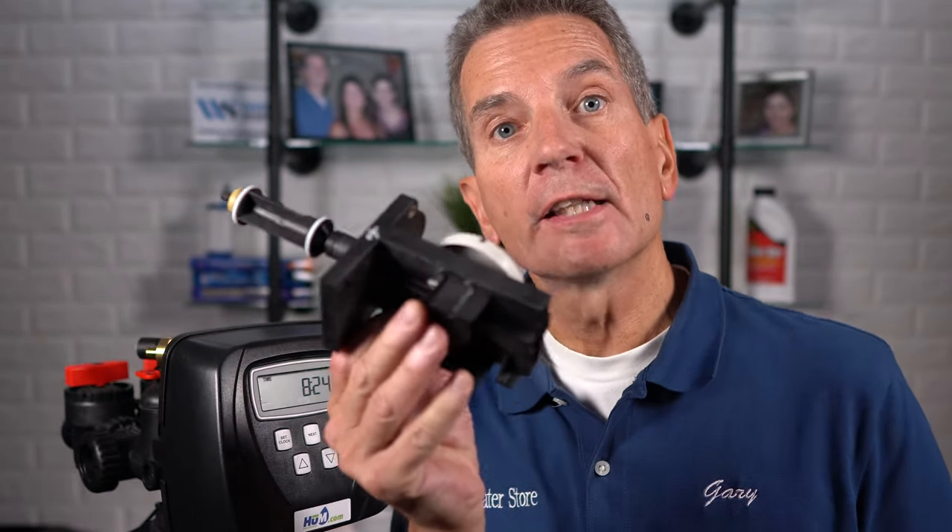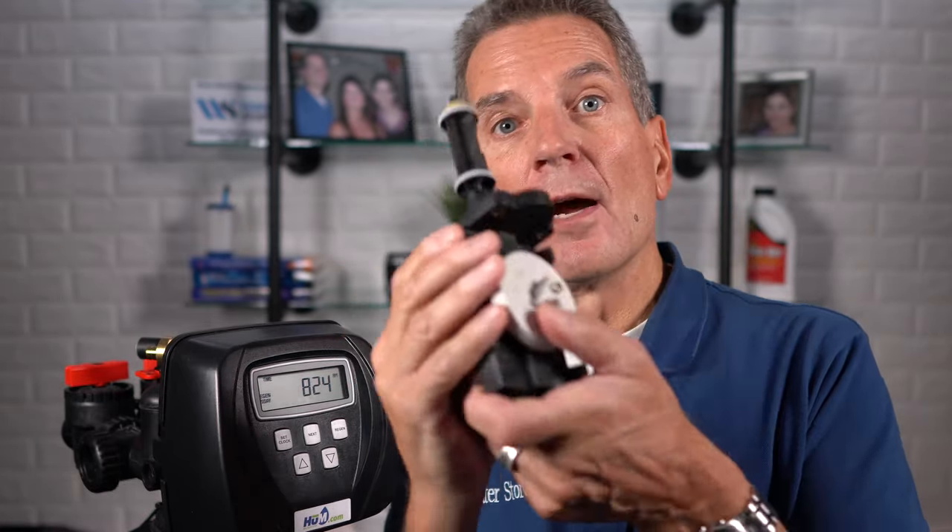For a WaterBoss or AquaMaster water softener, the next step is to replace the drive-end cap assembly. For a Clack water softener, the seal pack and pistons need to be replaced. With the Clack WS1, if it's a water softener it'll have two pistons; if it's a backwashable filter like a sediment or carbon filter, it'll just have one. Make sure you order the right replacement parts ahead of time.